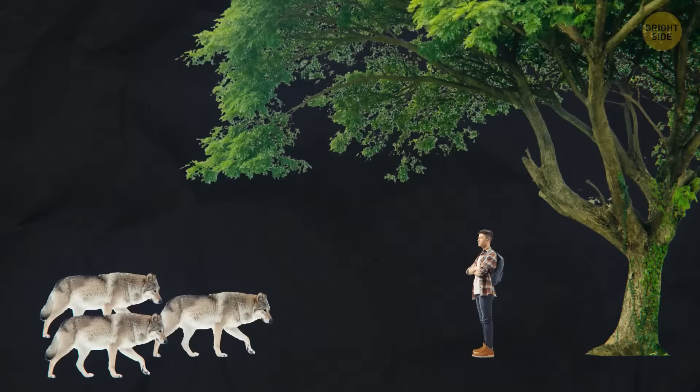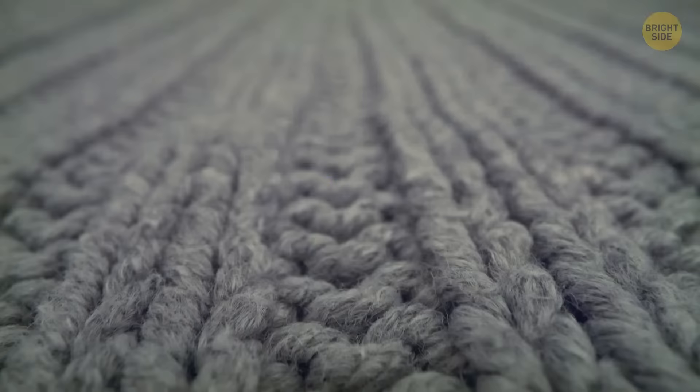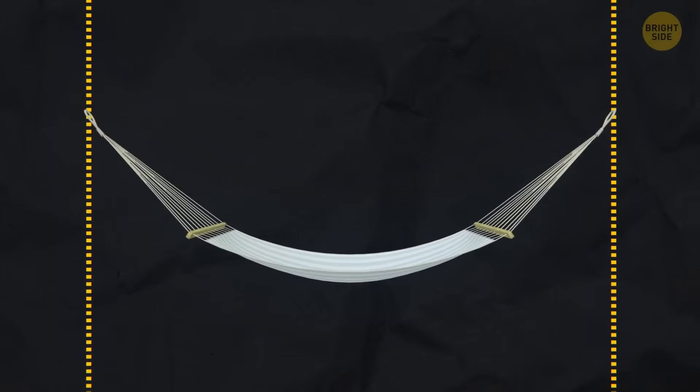Back away towards a tree and press your back against it, then choose the right moment and climb it as quickly as possible. Several layers of clothing will warm you better than one warm fur coat or down jacket — air will be trapped between the clothing layers, insulating you and keeping your body warm. If you get lost in the woods, try to sleep a little above the ground on a layer of branches and leaves, or stretch a hammock between some trees.